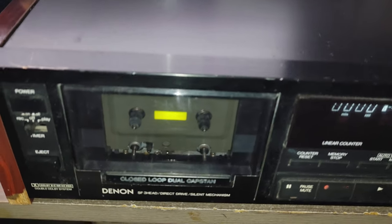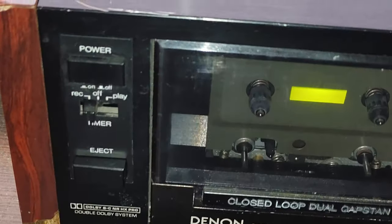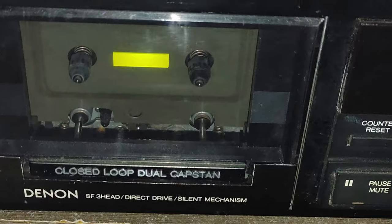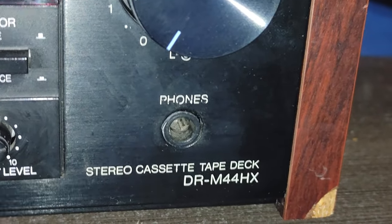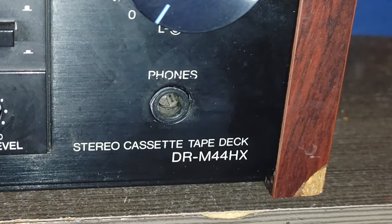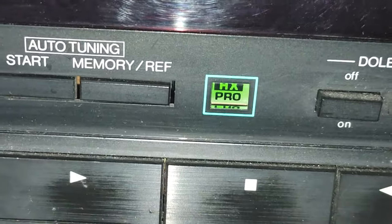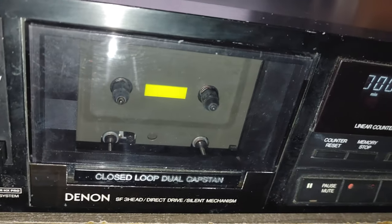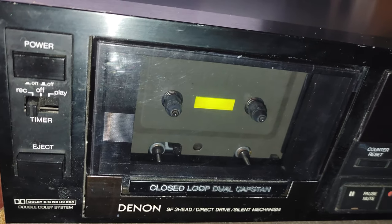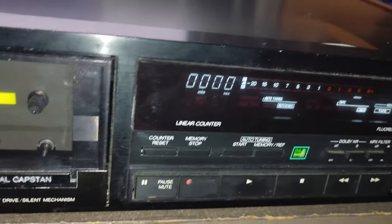Here I am again. This time we have one sad cassette deck because it's broken — that's why it's sad. But otherwise it would be one of the greatest. As you can see, Denon DRM-44HX. HX is basically for HX Pro, Dolby BC HX Pro. This was the top model at the time. They did have one model below it, the 33HX, but we'll talk about that in a moment.